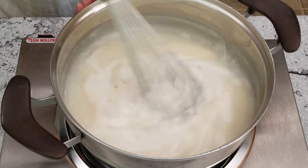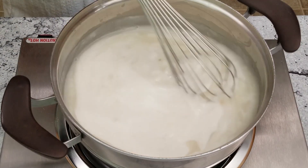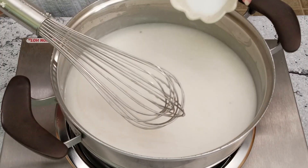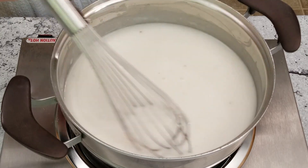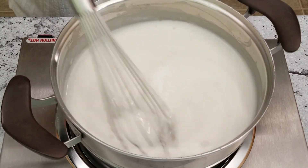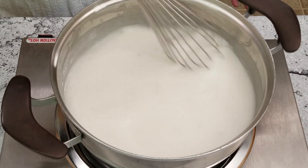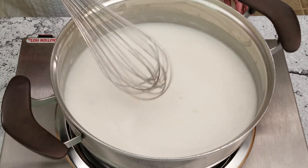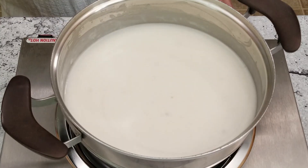Use a whisk to combine. Add one and a half teaspoons or about eight and a half grams of salt. Oh I can't wait — it's smelling so yummy. Check out the bubbles!